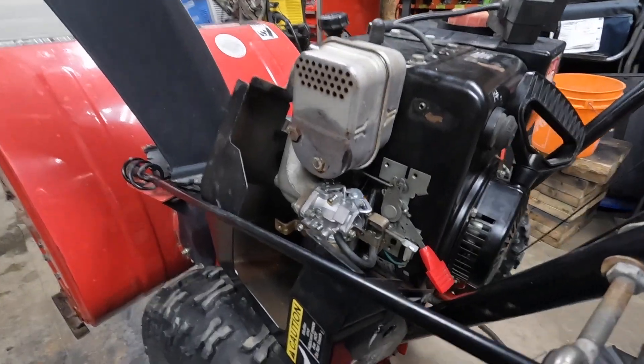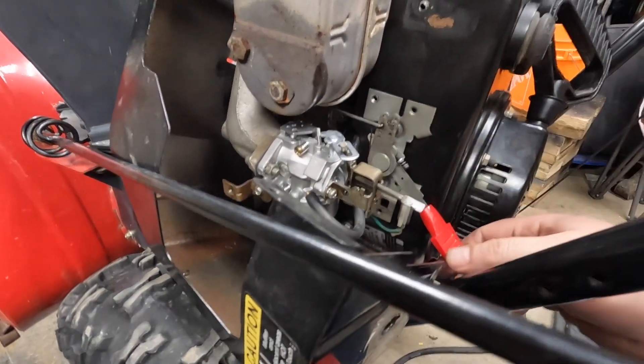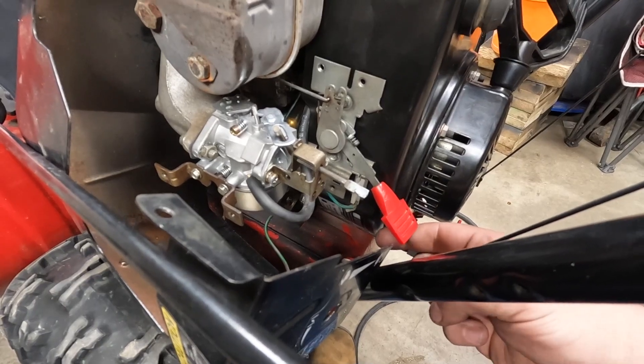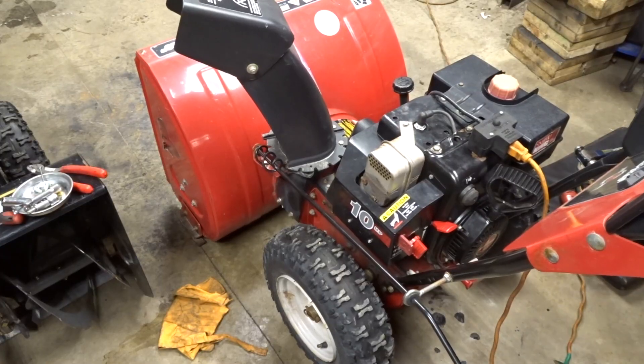Once it's all back on the motor, make sure that all your linkages are hooked up properly and that they work freely. The last thing you want to do is reinstall it and have the linkages wrong, which is going to cause you more headaches. You want to activate the throttle and make sure that it works. Now let's see what's going to happen.